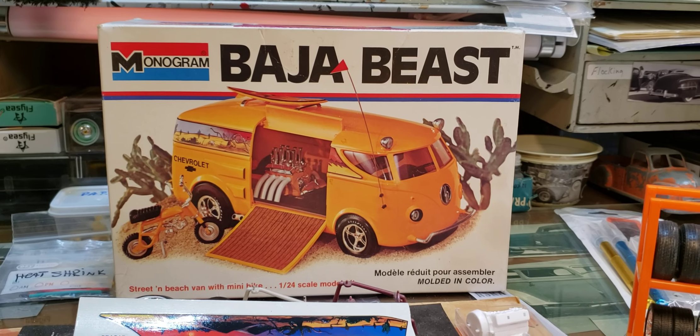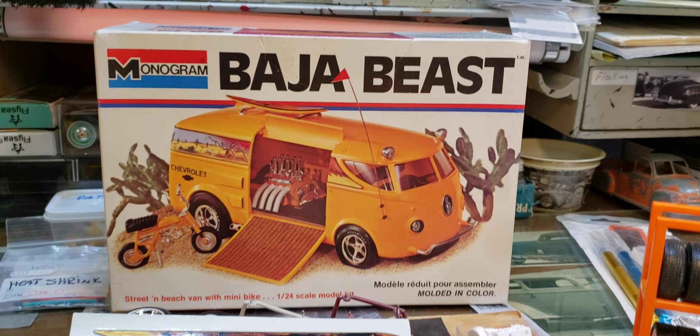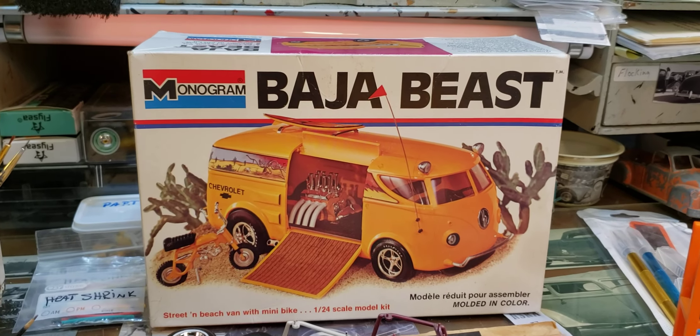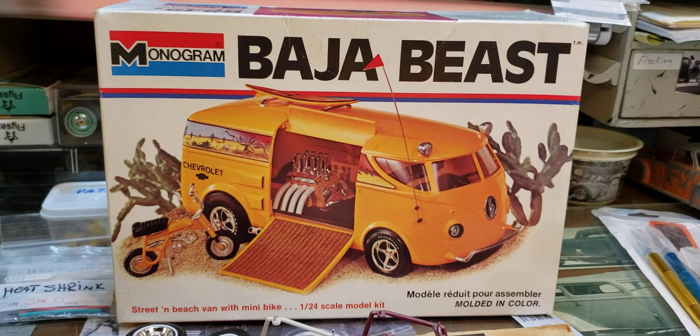Hey everybody, up next in a little video here of what's up next. This is something I started a while back, a Volkswagen bus thing here. My son really liked it. He was a Volkswagen nut.